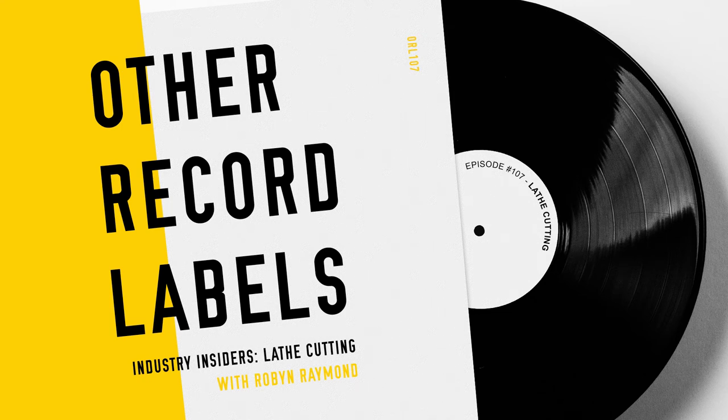Hello and welcome to a new episode of Other Record Labels. I'm your host, Scott Orr. Thank you so much for joining us. We're doing our special series called Industry Insiders, and we're actually going to do three back-to-back Industry Insider episodes. I got a lot of feedback from people saying that you miss them and like these episodes, where instead of talking with record labels, we go out and talk with people who benefit record labels or who record labels commonly work with — people like pressing plants, publicists, or playlist curators.